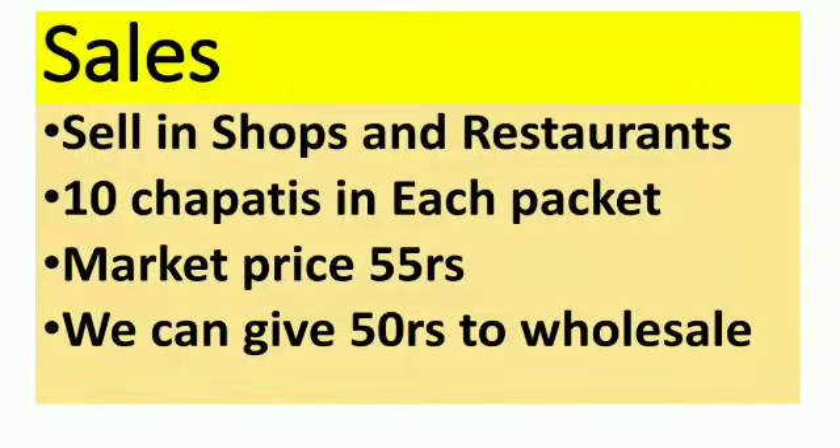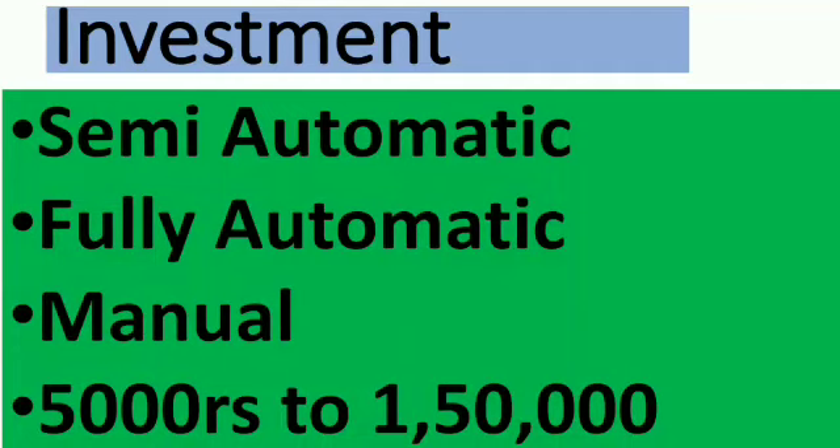They will predominantly and frequently go for this particular product so that they can procure it and immediately cook it at home. For doing this business, you may have to invest on certain machinery — semi-automatic, fully automatic, or manual machines — depending on the production capacity you're looking for. You may have to invest like five thousand to one lakh fifty thousand rupees for this.